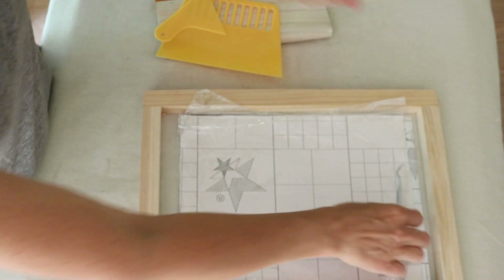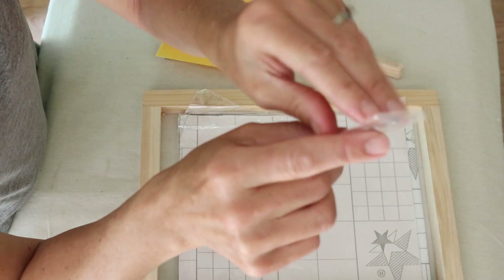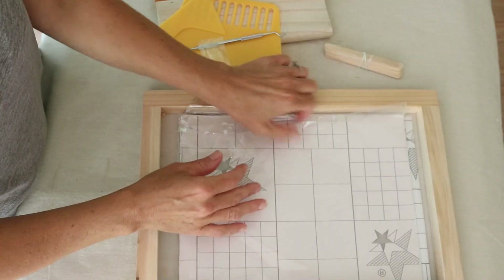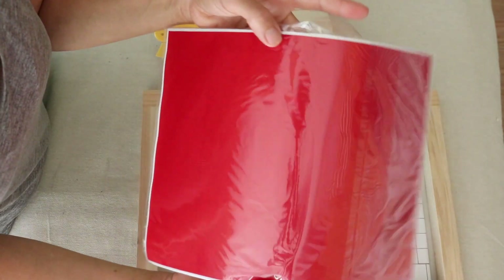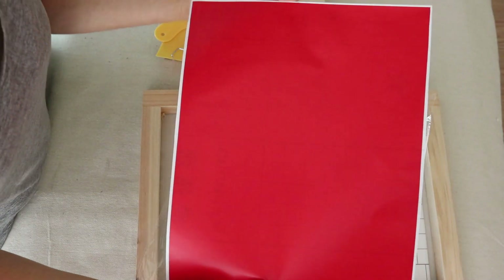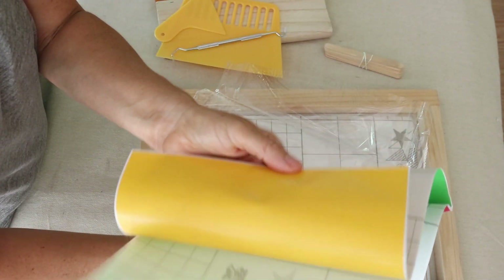It also comes with a weeding tool, which I was really happy about - it's just like a little dental pick for weeding. It also comes with some vinyl that you can use to do your stencil. I was going to use some Oracle stencil material, but I'm just going to use this vinyl - it comes with a few sheets of vinyl.